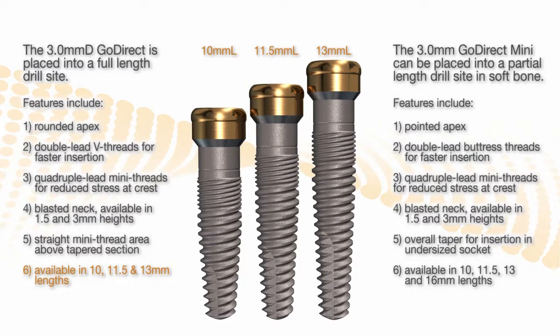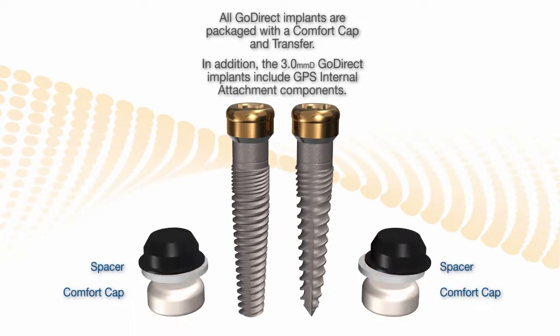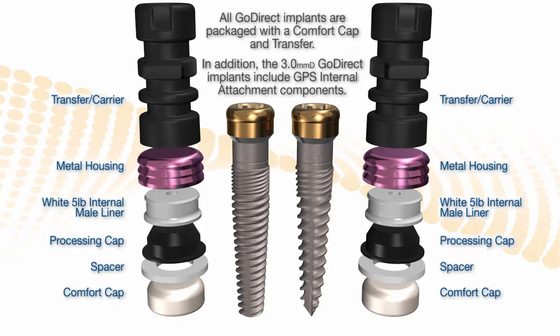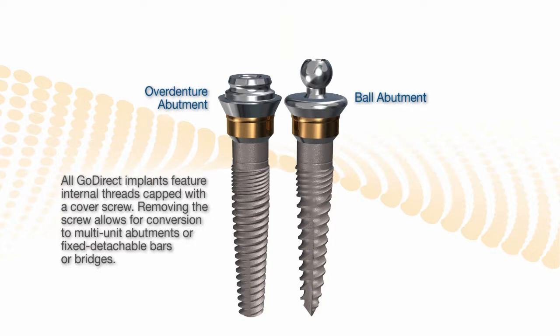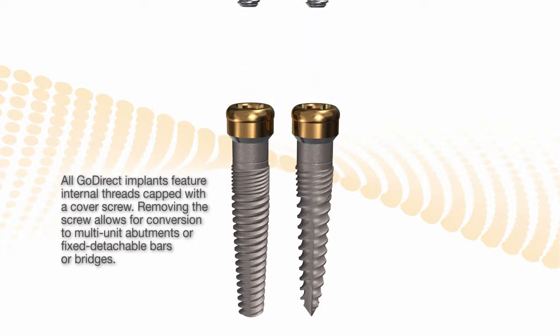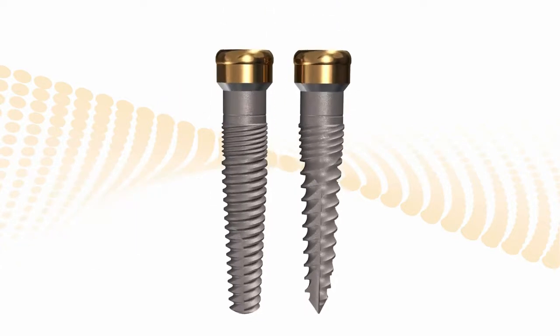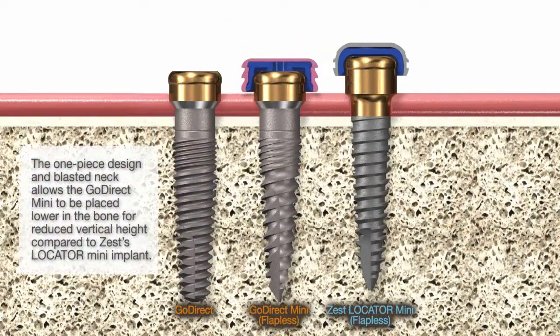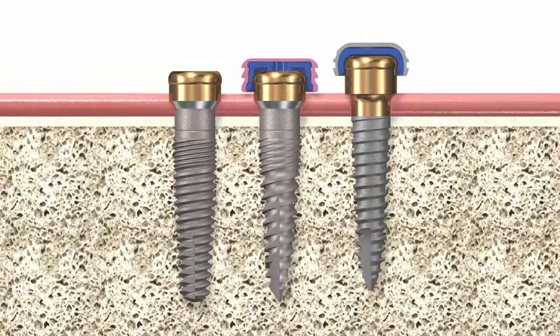The one with the rounded end comes in three lengths and three diameters. Both come with an internal set screw that can be removed so that you can add a multi-unit or ball abutment, a GPS extender, or custom cast abutment. So it's a one-piece implant that can be converted into a two-piece. Zest came out with an implant that tries to copy this, but it doesn't have the micro threads and sits a millimeter higher, with no internal thread to allow other abutments.